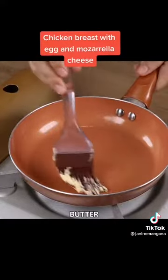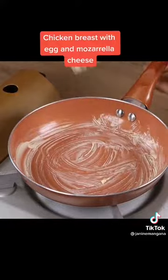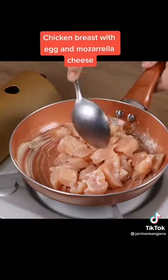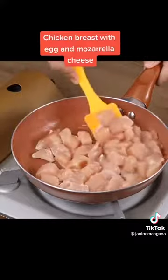In a pan, gradually add butter. Then add the chicken and pan fry it until it turns golden. This is a very budget-friendly and delicious recipe — a perfect option for lunch. You're gonna love it!